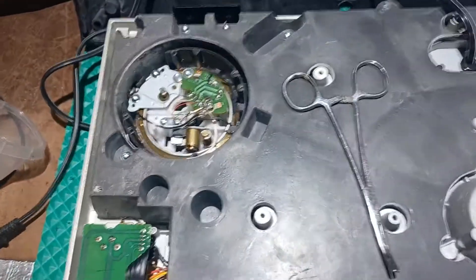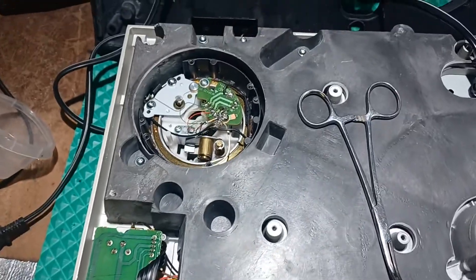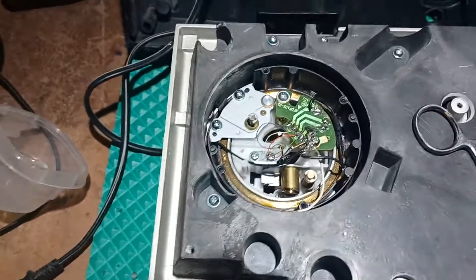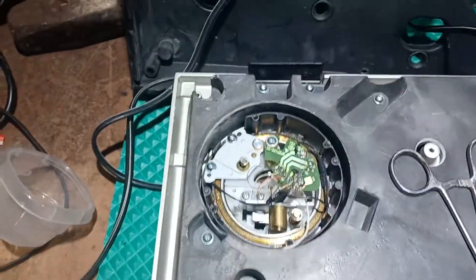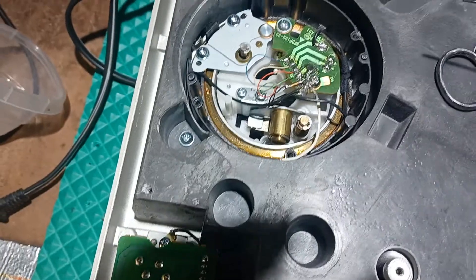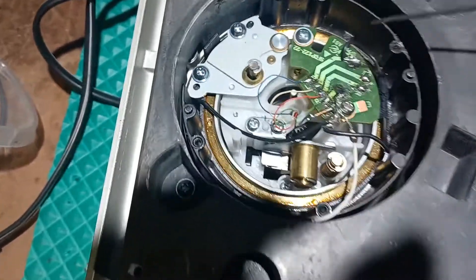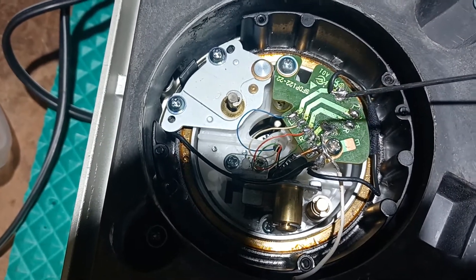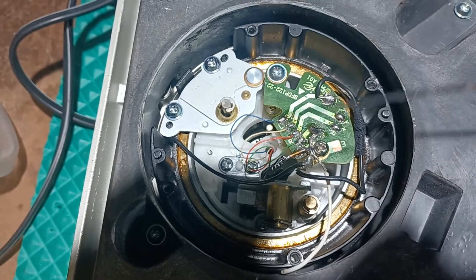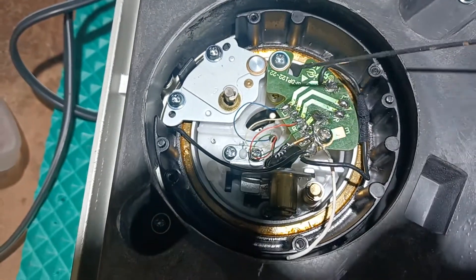I'm gonna do a very quick video on a Technics 1200 repair — one channel was not working, the right channel. 99% of the time — and this is a video for those of you who have dug into one of these before — this little circuit board here is where the RCA cables connect to the stylus and the tone arm and all that, and nine times out of ten the problem is here.